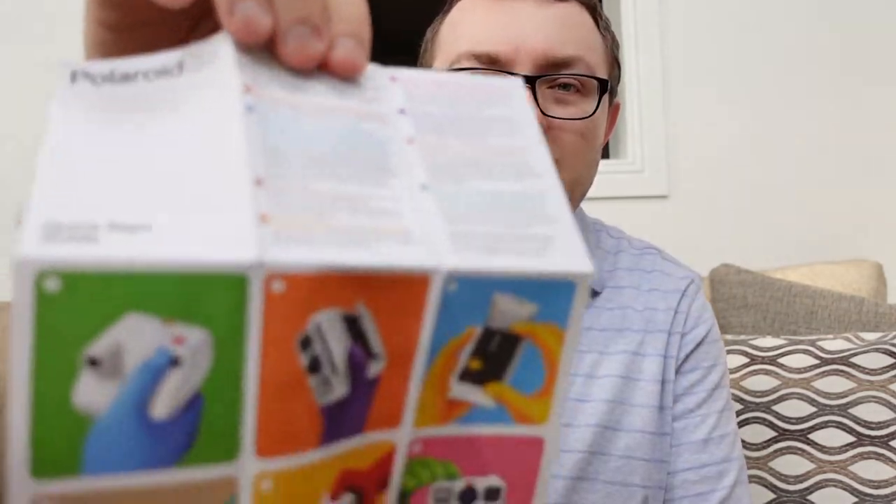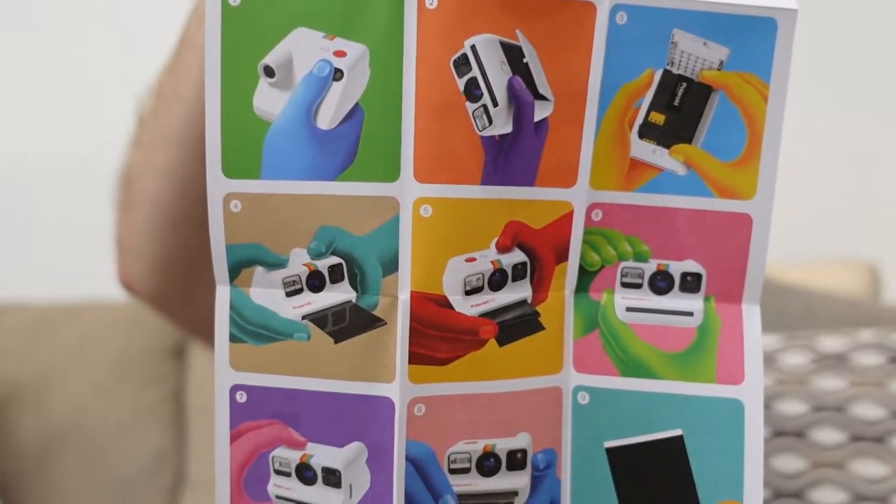Here we have a very small quick start guide. I really like the design of this — we have a very big picture of the small camera, probably life-size, with all the different functions and buttons labeled. On the back we have a step-by-step guide on how to get started and how to put your film in, numbered one through six. So let's go ahead and turn this thing on and get some film in it.